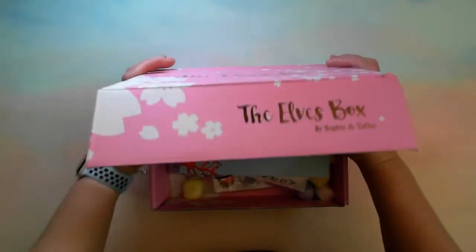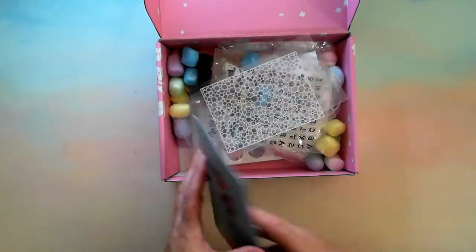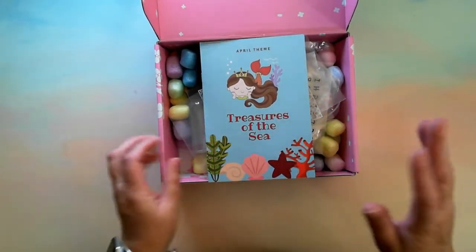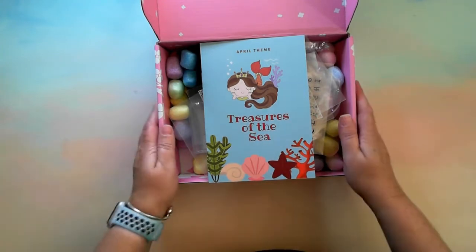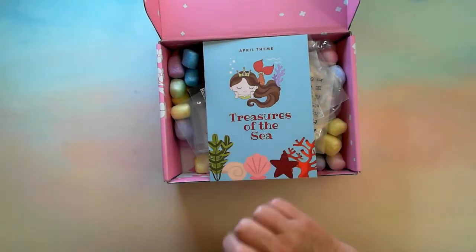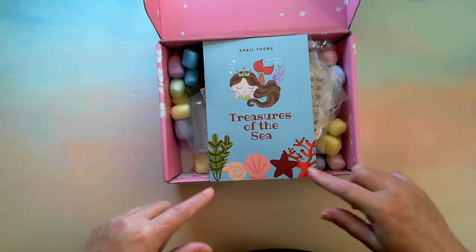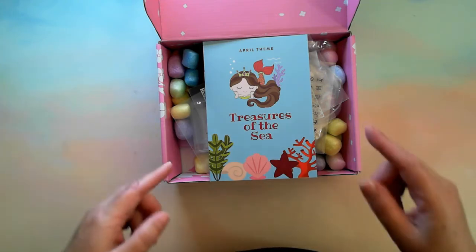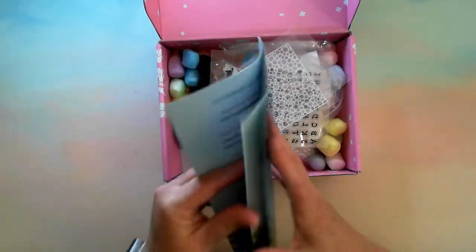The April theme is Treasures of the Sea — how cool is this! I'll go through and unbox, but before I do that I want to mention I'm looking at doing a live UV resin pour with this box. I'll put a poll at the top so you can say if you're interested. It will be Saturday at 10 a.m. West Australian time, which I think is Friday night at 9 p.m. Central Standard Time.